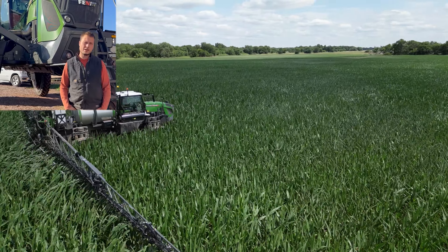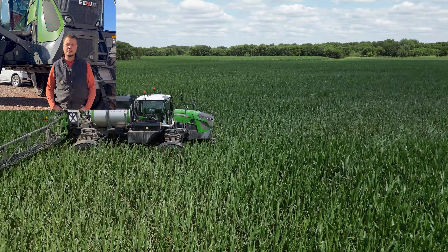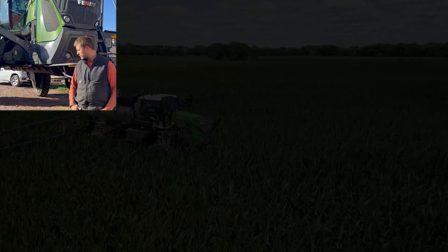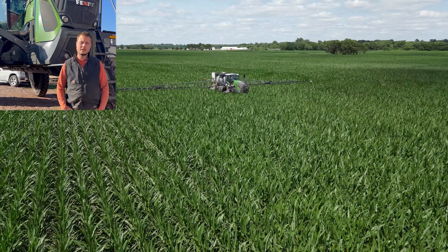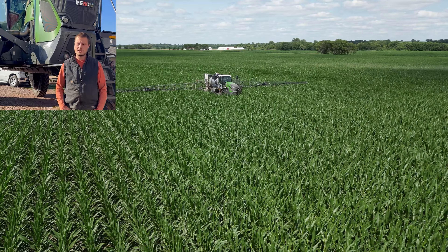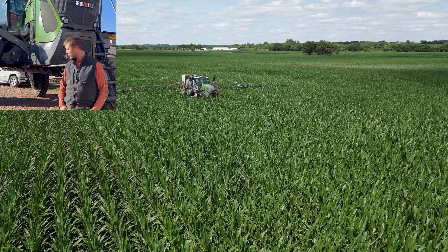I did a lot of Y drops, did a lot of Y drop and fungicide, and then also did cover crop with it — probably ran 15,000 acres with the air knife on with the VSN.